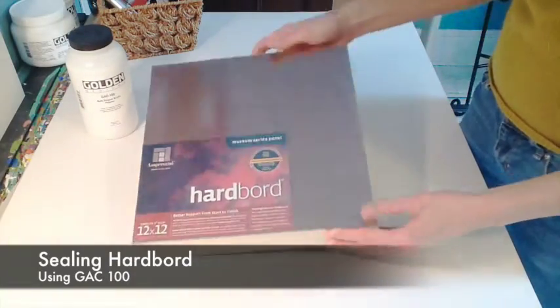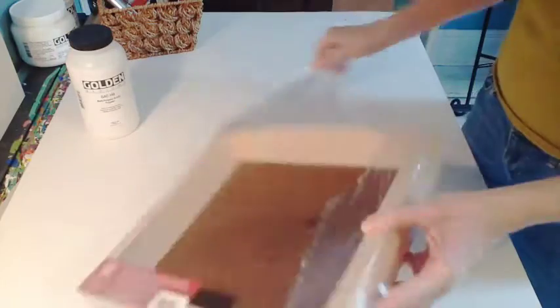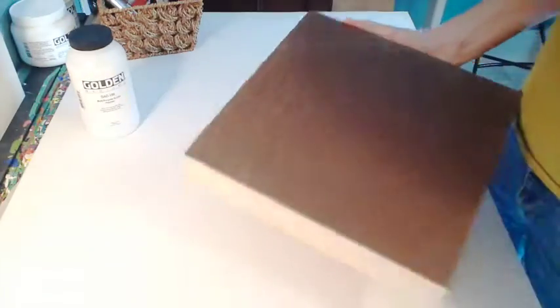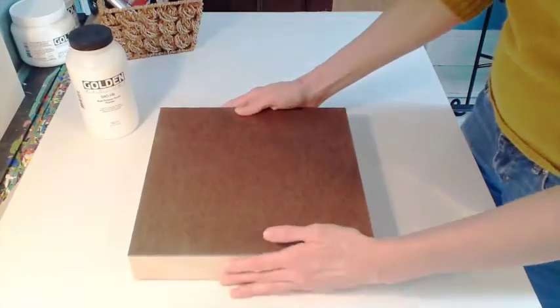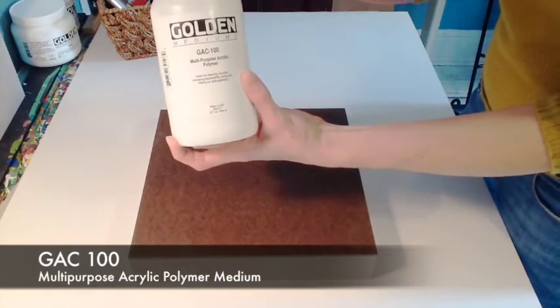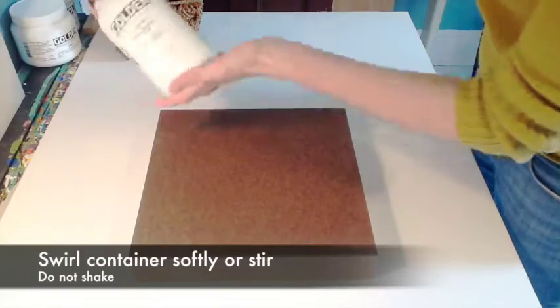Hi, I'm Karen Meyer-Berthell with Ampersand Art Supply. Today we're going to seal hardboard using GAC100, a product by Golden Artist Colors. As you can see, this is a brand new hardboard, and here's my GAC100. It's a multi-purpose acrylic polymer medium, so it's wonderful for sealing.